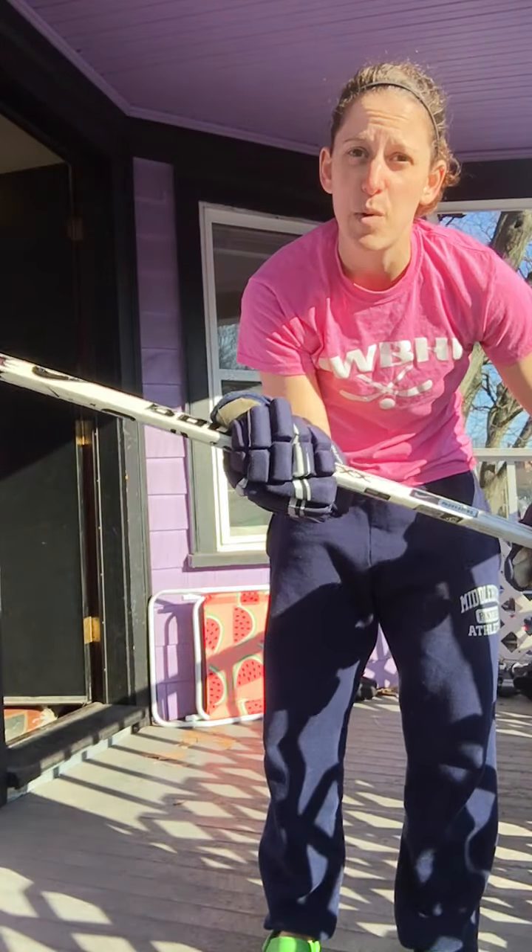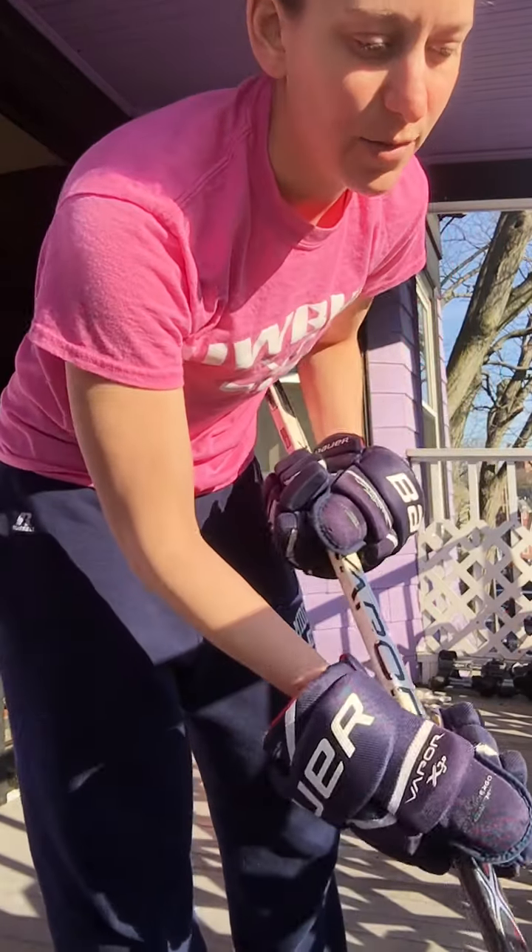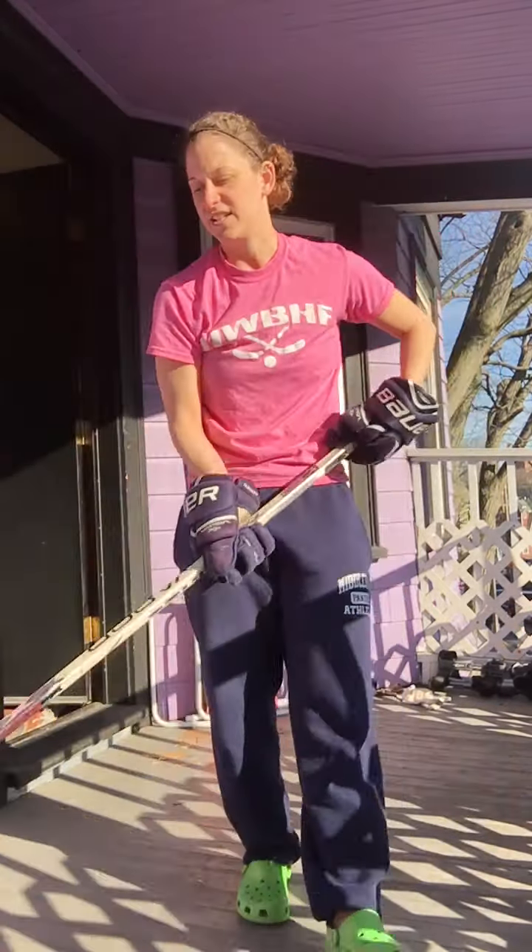Today all you need is a stick and a ball. To start out, we're making sure that we're keeping our hands about a foot and a half apart on our stick. We want to understand that the top hand is the hand that does most of the work, and the bottom is really just a guide. It's the top hand that's going to do most of that. So we're going to do a couple drills to get into that today.